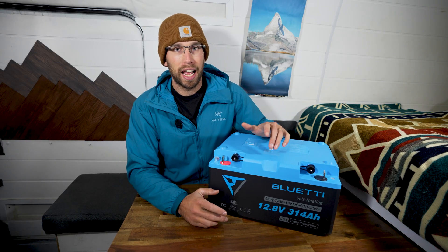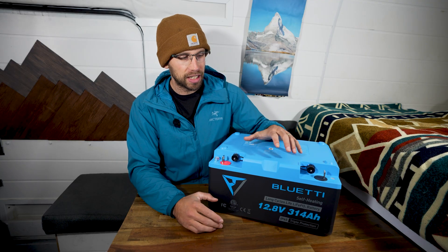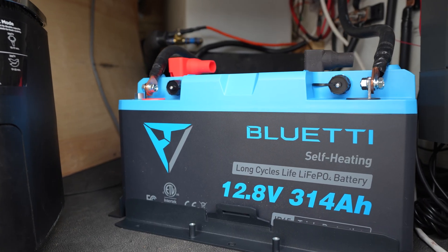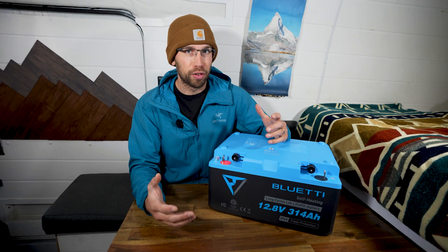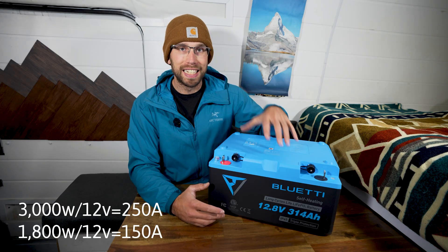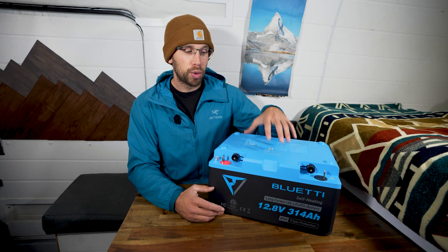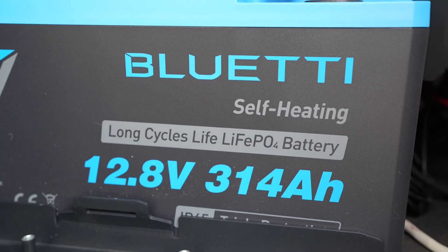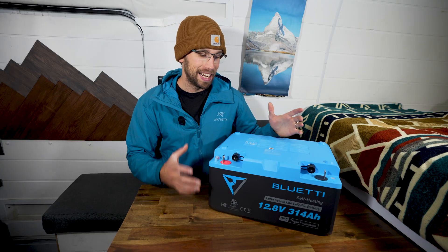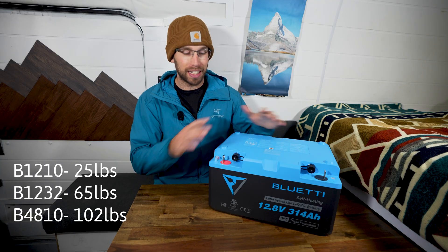This model can discharge and charge at a rate of 140 amps, which is a little bit lower than I would like to see. If you're powering large electronics through an inverter like an electric stovetop or an air fryer, you are going to be approaching more than 140 amps. The battery is also IP65 resistant, so you can't submerge it, but you don't have to worry about splashes and dust. It does weigh 65 pounds, but it's a big battery and you're probably going to install it in one place.